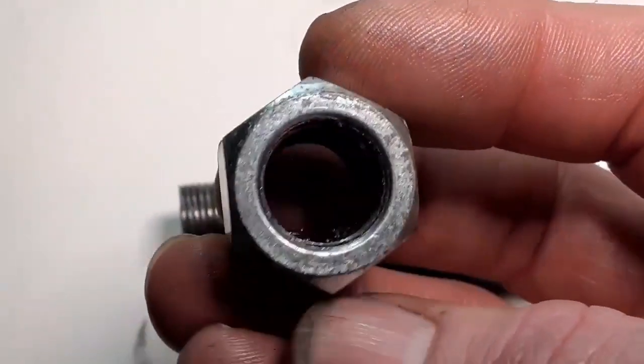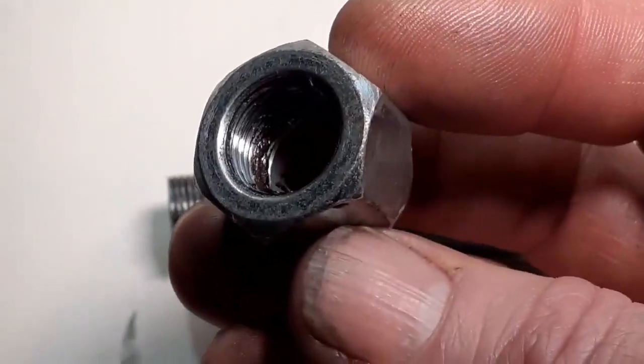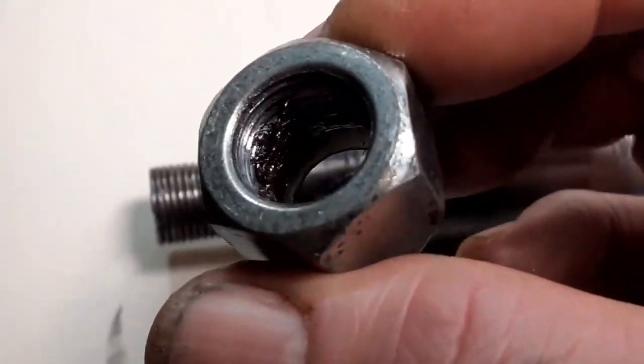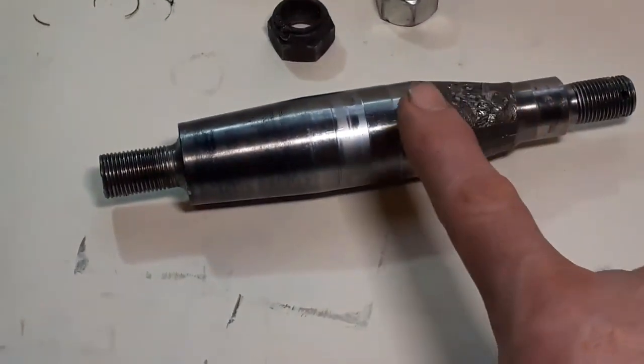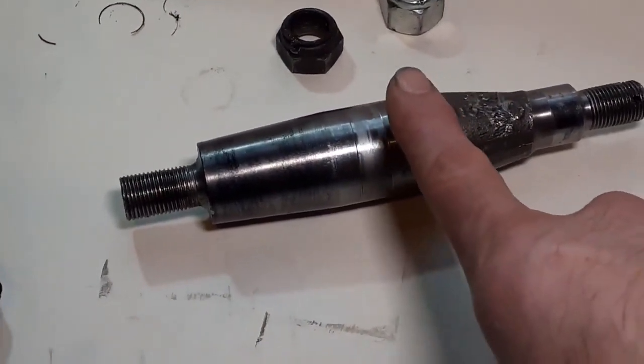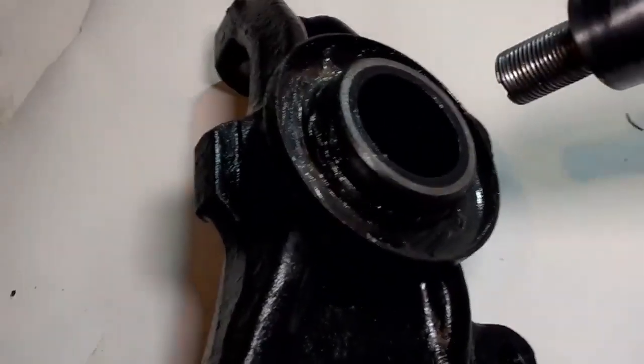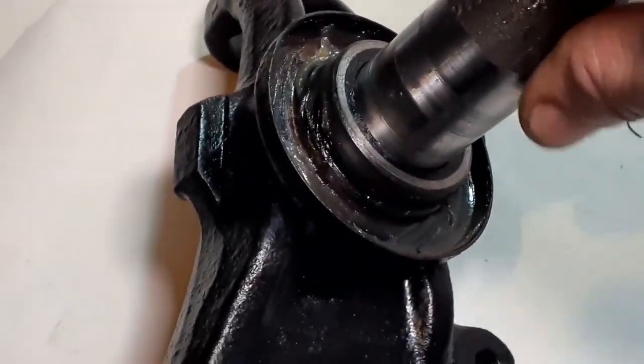So the long and short of it is, I've had to order a new stub axle. I've ordered it from SNNG Barrett — it's about 60 odd pounds — and I'm also going to get two brand new nuts and that will fit straight in here.